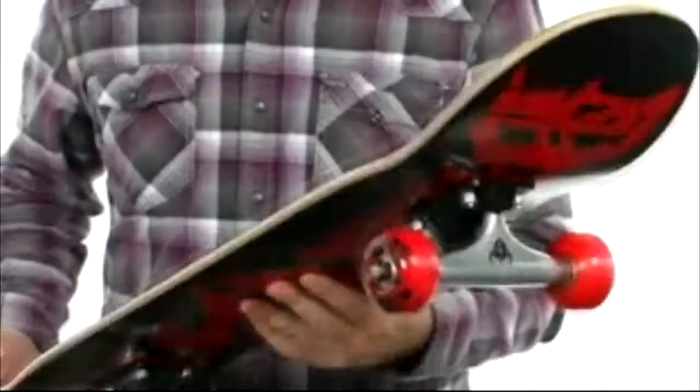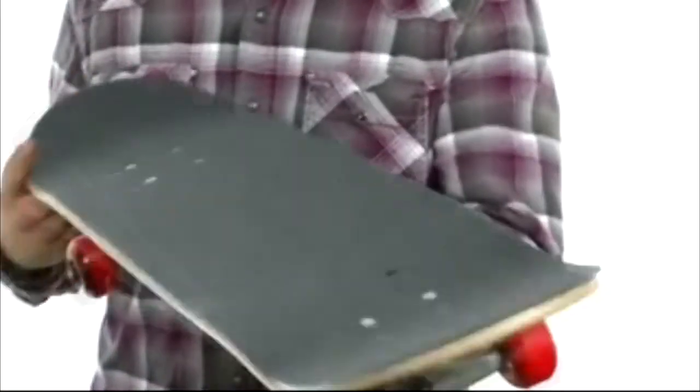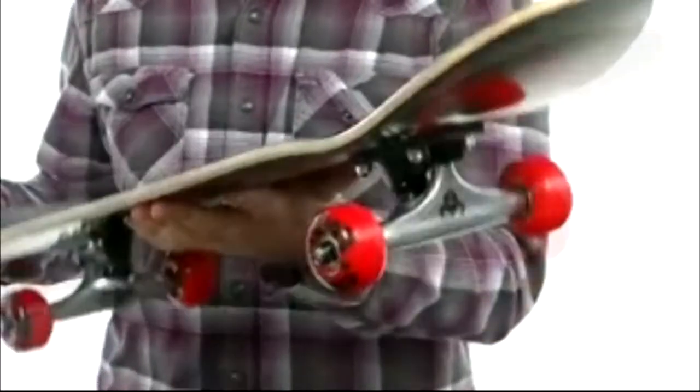Hey, what's happening, I'm Joe and I'm going to show you the Ruin Complete from Dark Star. These Dark Star boards are a really great value — they come completely assembled and ready to ride right out of the box.